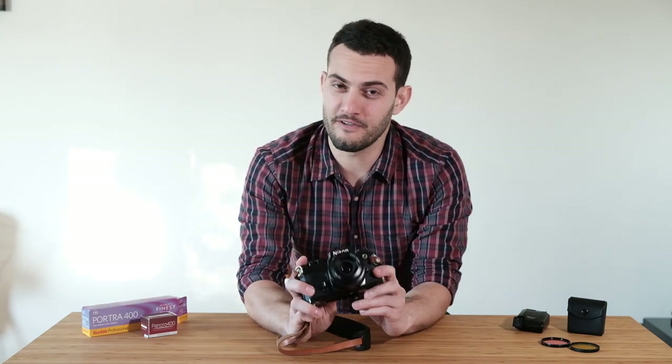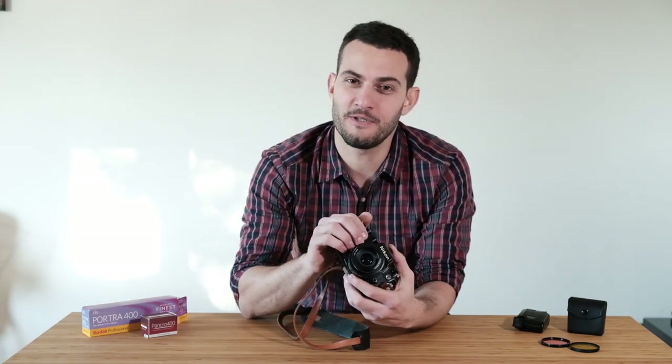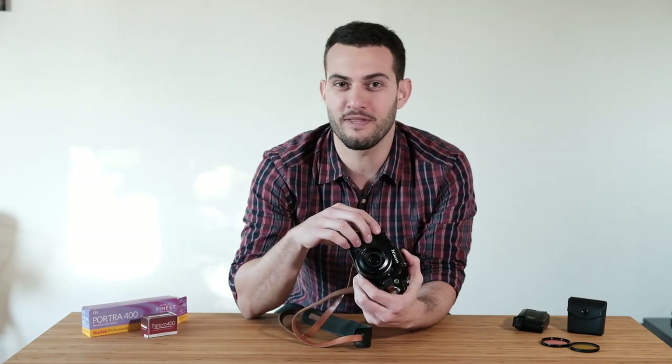Alright guys, I hope you enjoyed my review of the Nikon FE, my favourite 35mm film camera, and I hope it inclines you to make the decision to get one if you've been thinking about it. I love this camera, and if it ever dies I'll just buy another one — and another one.